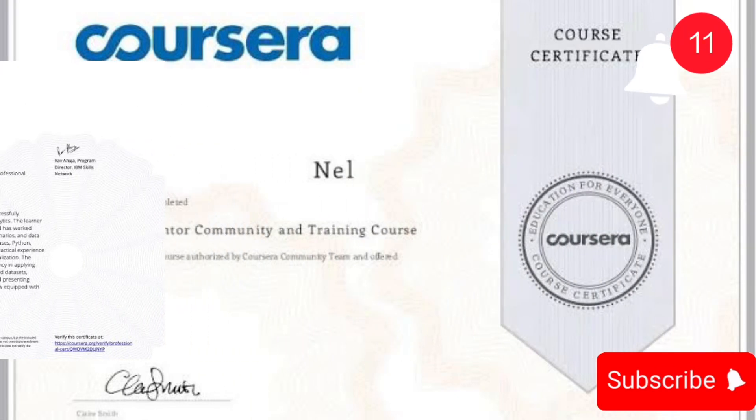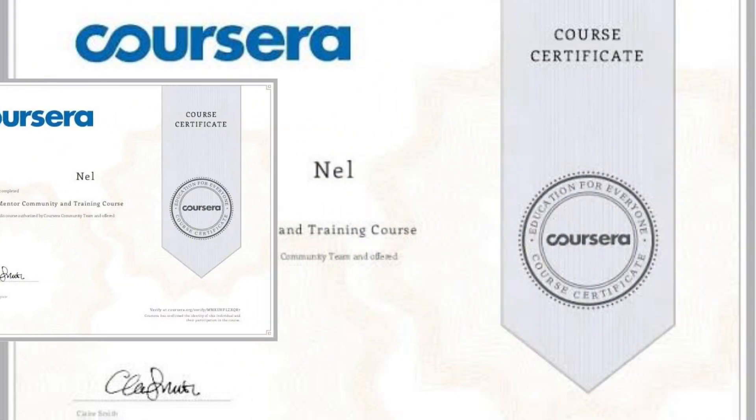Get a Coursera certificate for free or almost free. Let's dive in.